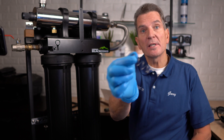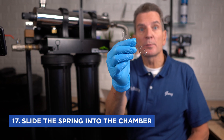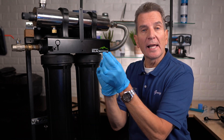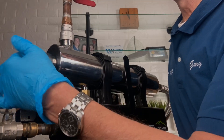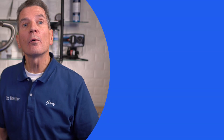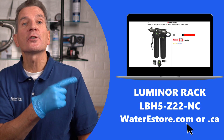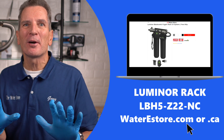A very important next step is to slide the stainless steel spring inside that chamber. This spring is very important because it provides pressure back onto the lamp to make sure everything fits correctly. Just pop it inside. For more information on these Luminor Black Home Rack Ultraviolet Disinfection Systems, visit waterestore.com in the United States or waterestore.ca in Canada — we offer free shipping and discount pricing.